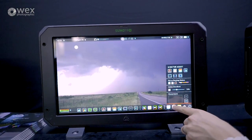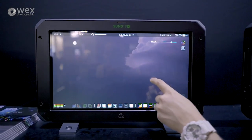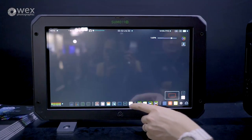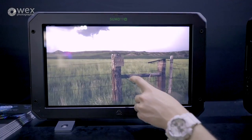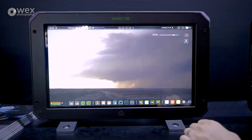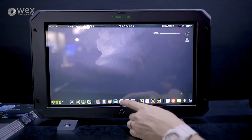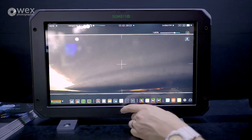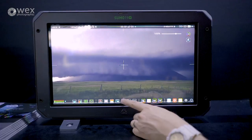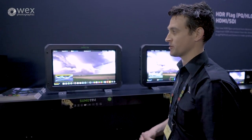It's exactly the same form factor and mounting points — 16 mounting points all the way around. Standard vests are on the back for mounting it on C-stands or using desktop mounts in the studio. The first thing which is quite noticeable is we've brought out all those cool monitoring scopes: Zebra, focus peaking, waveform, vector scope — all now sit along the bottom. We've really replicated and emulated a button monitoring system here along the bottom, with direct access to Atom HDR and direct access to those scopes.